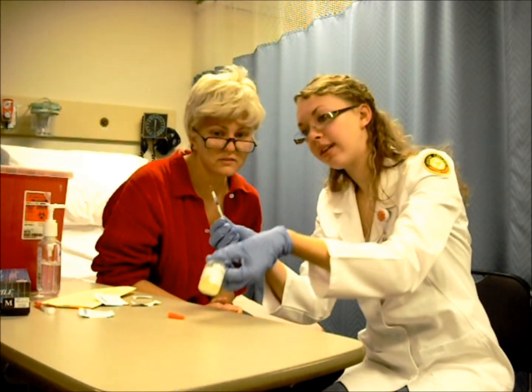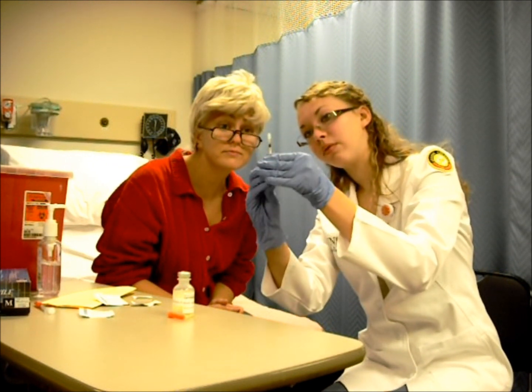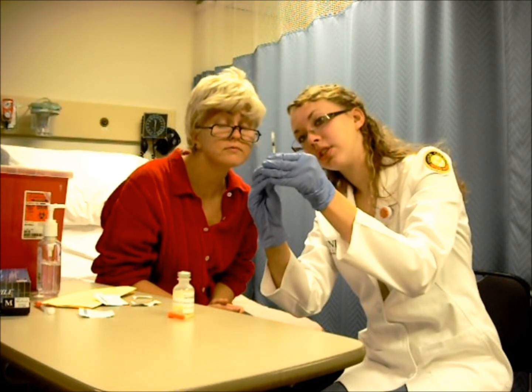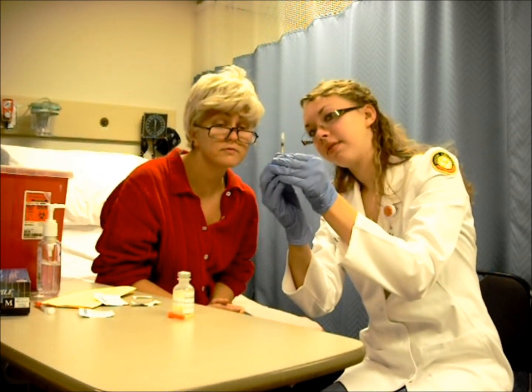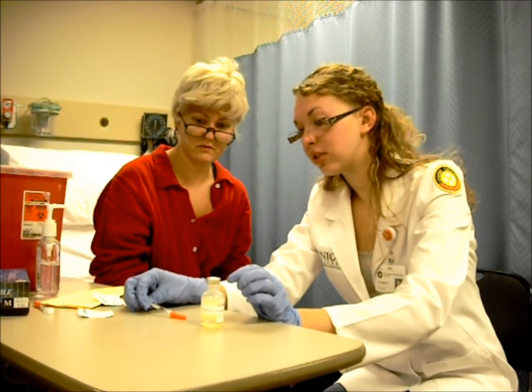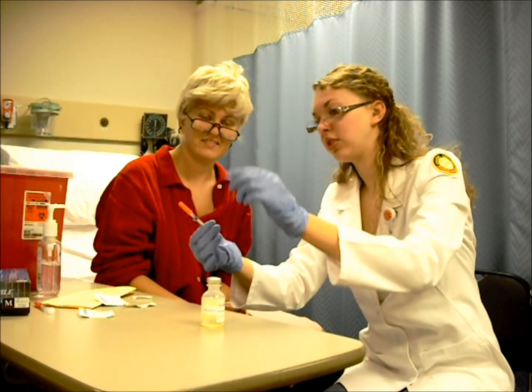We'll pull this out. And since we have a little bit of an air bubble, we'll flick it, and we'll push this up until you get right at the bottom of your plunger and to the 10. And then we're going to take and recap this. You want to make sure you don't poke yourself yet. And you'll just take and recap it just like that.